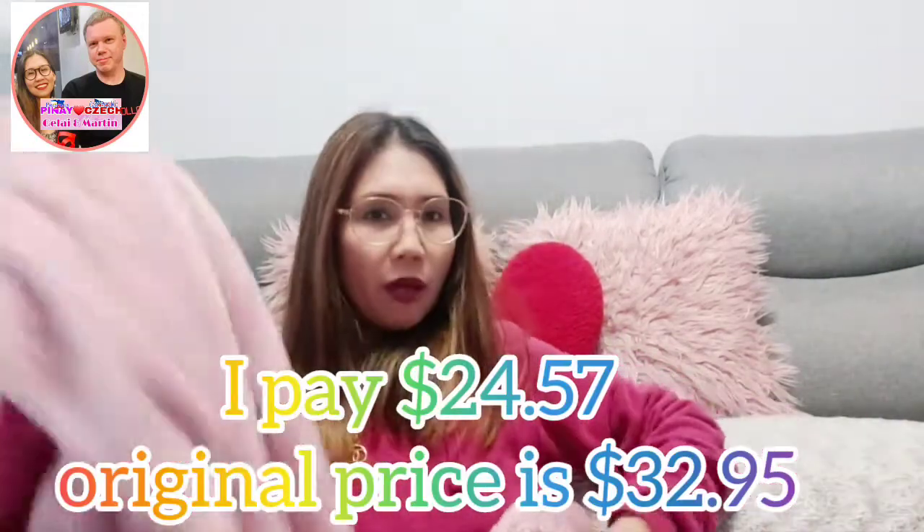I really like it — it's very fluffy. How much is it? I paid $24.57 for this one. In the shop like Ali, Bali Girl, or JJ, it's quite expensive comparatively, but Shein is more cheap, so I chose to order from Shein.